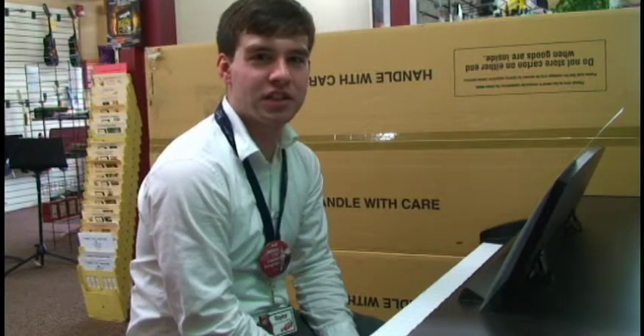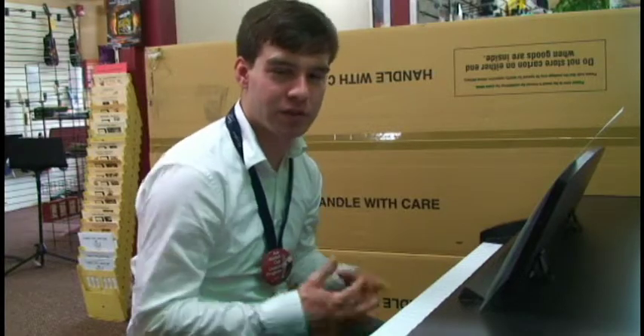Hello, my name is Taylor. I'm here at JC Music in Meriden, Connecticut. I'm here to show you a little bit about the Korgs we have in stock.